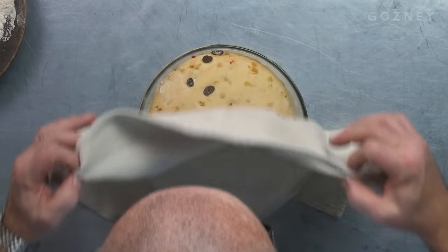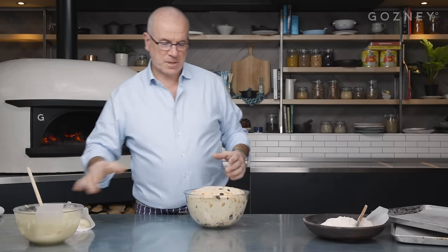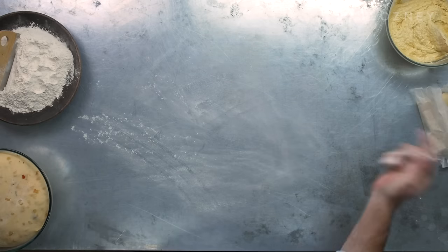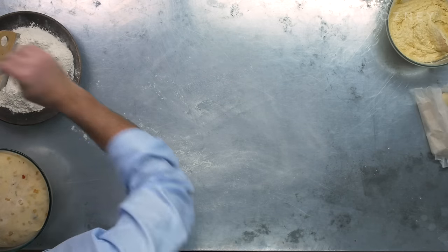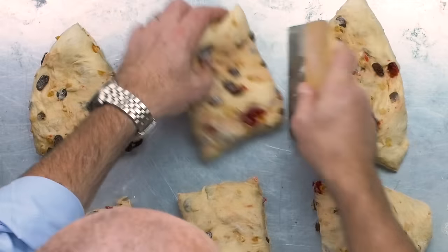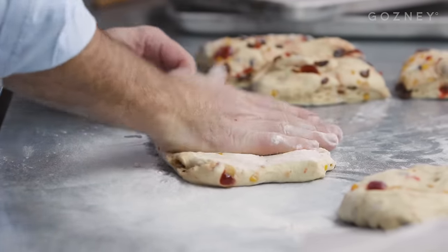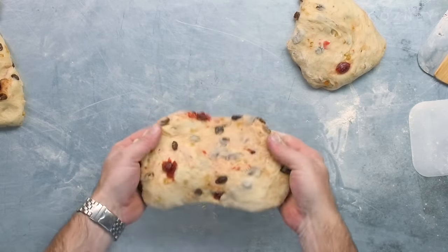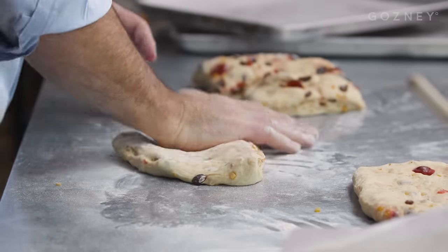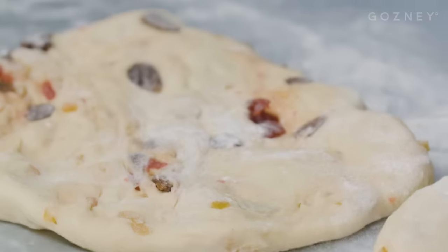The dough's been rested for the stollen — now it's time to put it all together. That's where the magic happens. This is enough to make three big stollen or six small ones, you just choose. Flour the work surface first — just a tiny bit, not too much. Tip the dough over and cut it in three pieces, then flatten the dough with your hand into a big rectangle. I love that time of the year — Christmas means stollen. Very often stollen can be very dry, but this one is very gooey and really full of flavour.